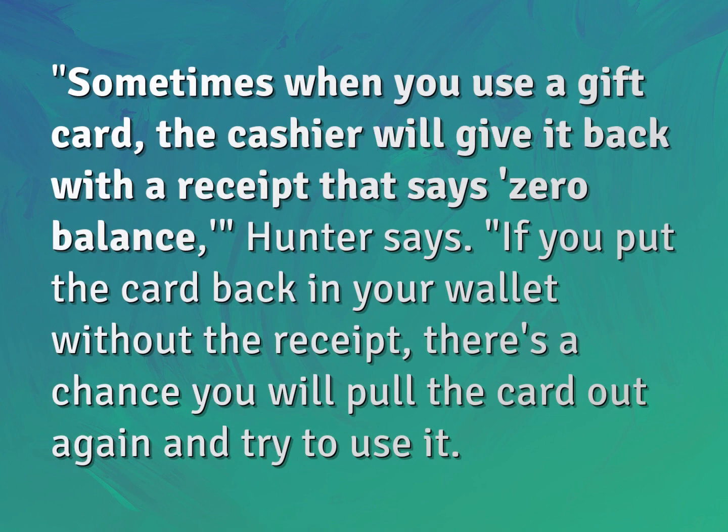Sometimes when you use a gift card, the cashier will give it back with a receipt that says Zero Balance. If you put the card back in your wallet without the receipt, there's a chance you will pull the card out again and try to use it.